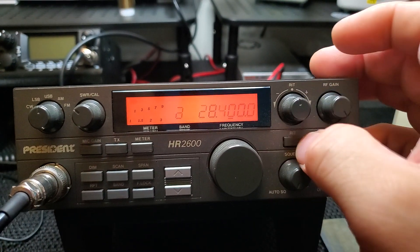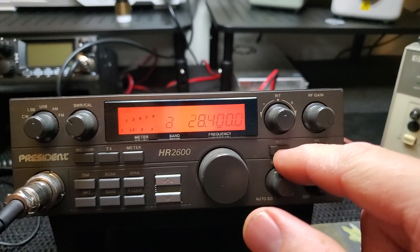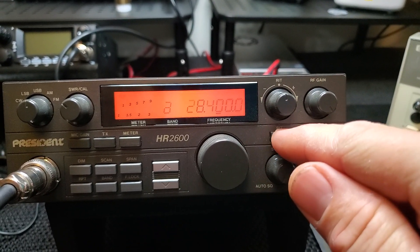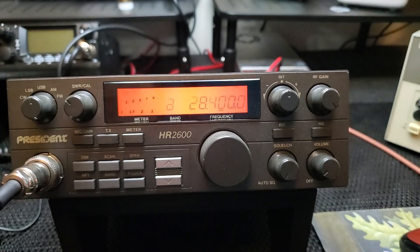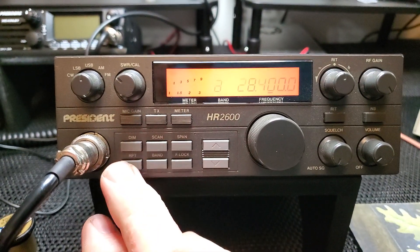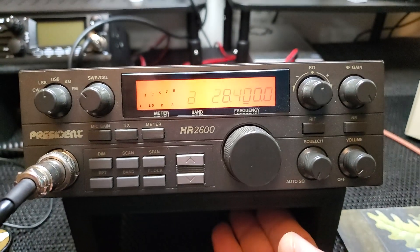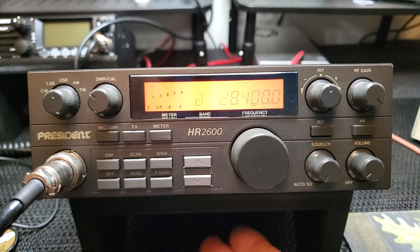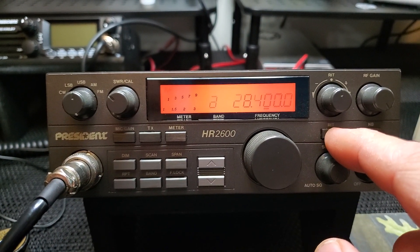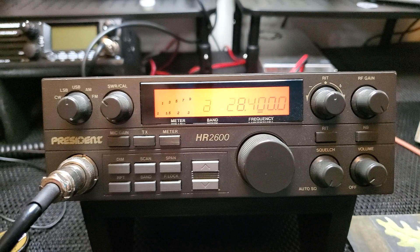The receive incremental tuning doesn't work unless you push the button in — kind of odd that they put that there. On the 2510 you had a PA button, but this radio doesn't have that, so they could have used this button for something else. They could have put the repeater function here. Maybe they could have given you the roger beep. Since it's designed for amateur radio you wouldn't really use a beep, but they could have put the repeater button here — it would have just been on all the time; that would have made more sense to me.